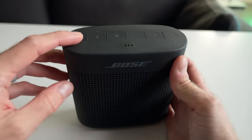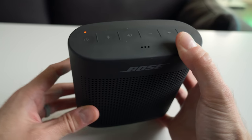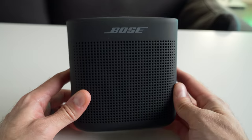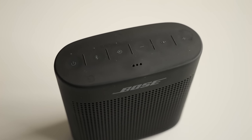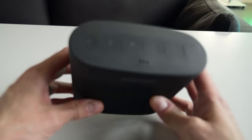Every once in a while I can actually get it to power on, but it always whines about the battery being low and you need to charge it. And if I can get it to play audio, I usually only get like 30 seconds or so before it turns itself off, like it just did again there.